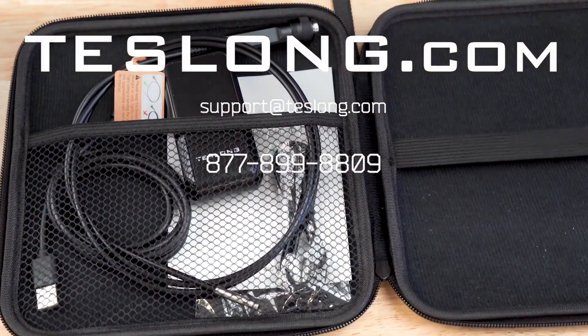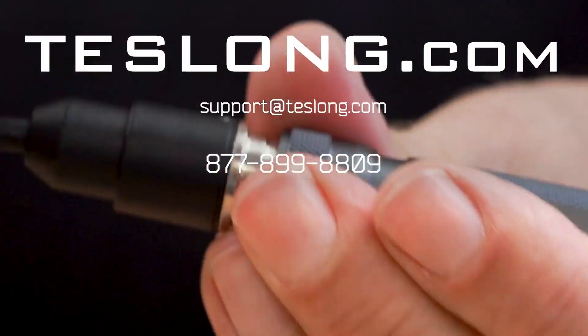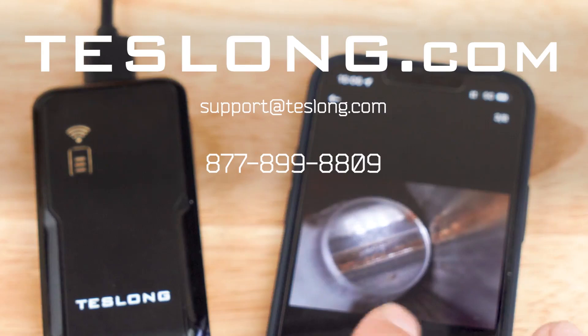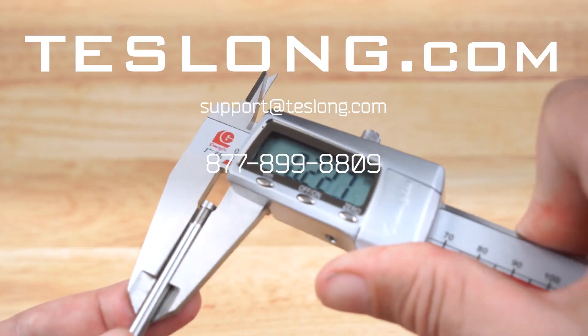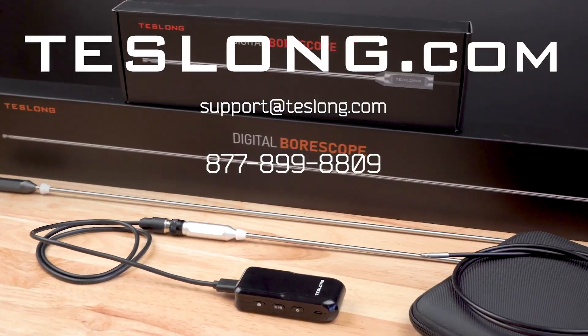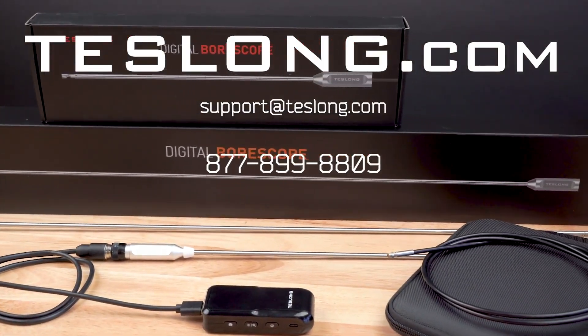That covers everything you need to know to use a Teslong NTG-150W bore scope. If you still have more questions or are experiencing any issues with your product, please contact us via email, online chat on our website, or call us on the number shown on the screen.